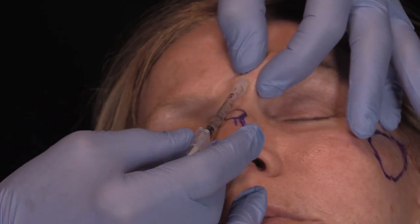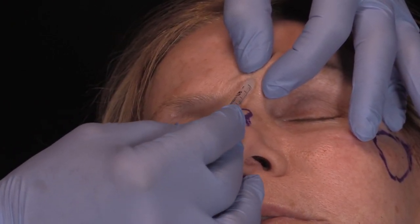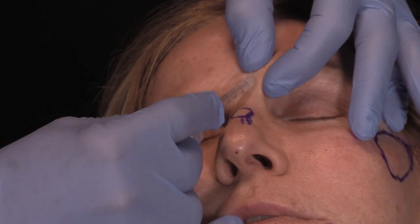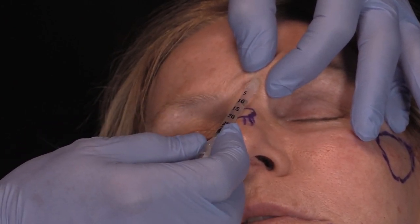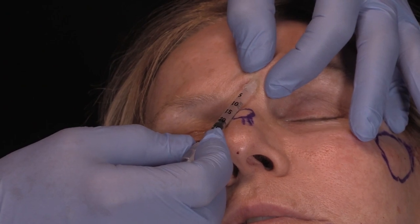I go right down to the sub-Q because I want to avoid frontalis — I want to go under frontalis. I go right down to the hub of the needle, and I go from 30 down to 20. That's not 10; that's 5 units because it's a 2-to-1 dilution.